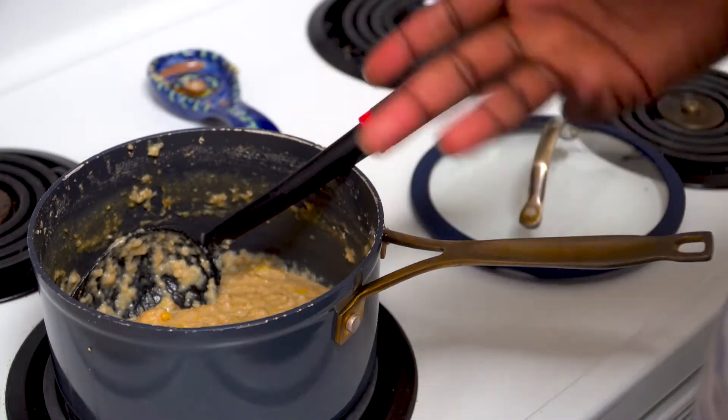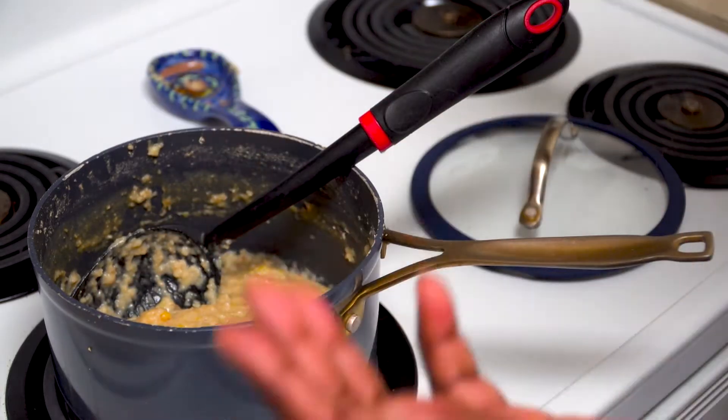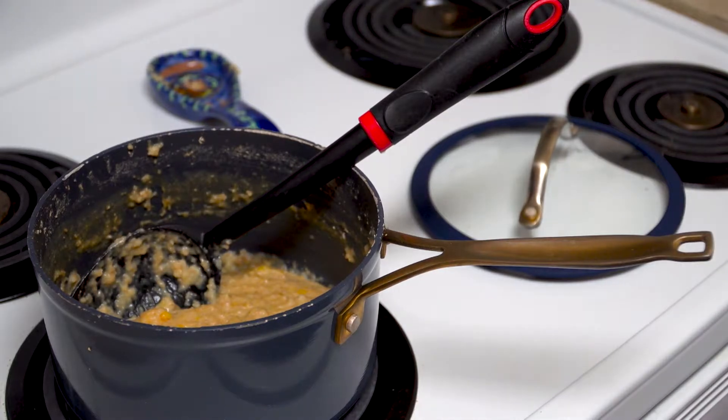Now, I know I haven't done a video in a while and I'll get to that in another video. But besides all that, let's get to what we're talking about today — that bomb, punch your mama in the mouth oatmeal. All right, let's get it.